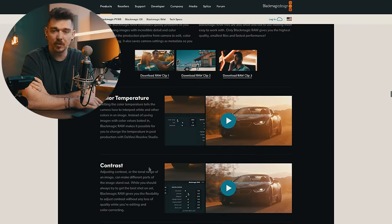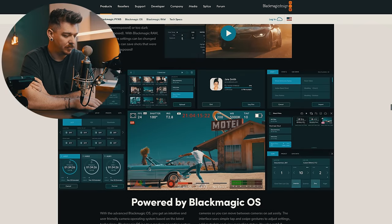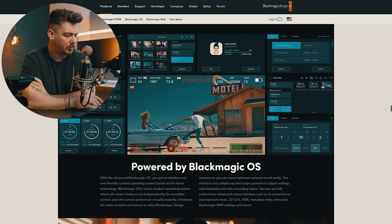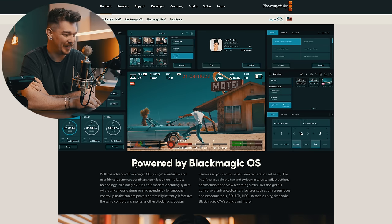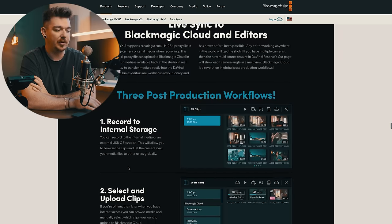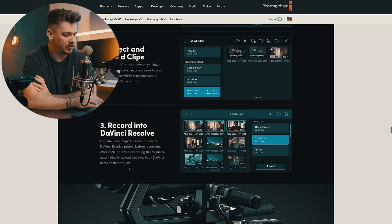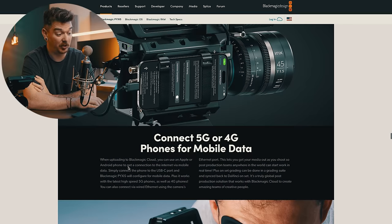It's got Blackmagic RAW and all the normal things. The internals are going to be the same as the 6K full-frame camera they came out with a while ago, which honestly is kind of sad because I think that camera is probably dead now. They probably shouldn't have released that, but that's okay. The live sync to cloud thing is really interesting — you just plug your phone in and send all your stuff straight to DaVinci Resolve, which is a kind of cool idea.